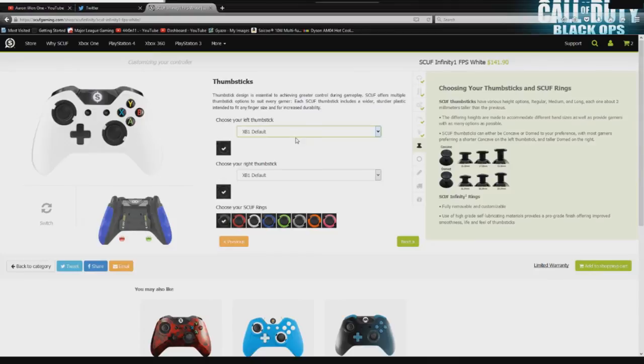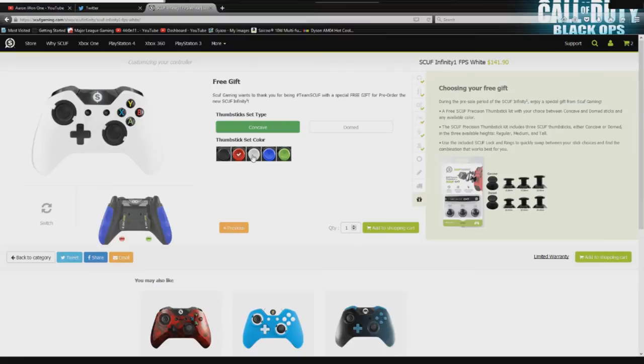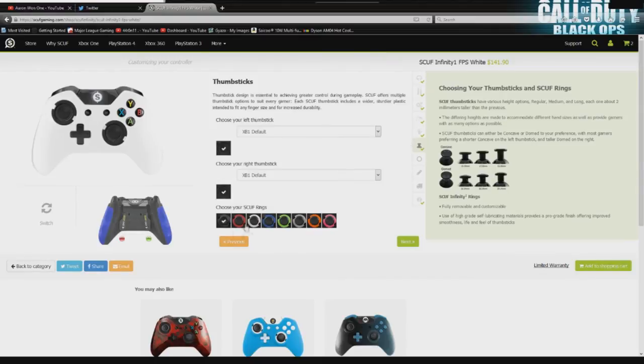Next are your thumbstick options. You have a choice of domed or concave in an arrangement of lengths. I'm going to leave this at Xbox One default, because your free gift for pre-ordering is a set of whatever thumbsticks you want — domed or concave. So if you're going to pay for them, I would seriously not. I'd much rather have more thumbsticks to choose from. I'm going to click blue here. This is also where you get to choose your Scuf rings — blue and white seems to be the theme of this controller.